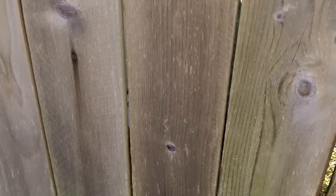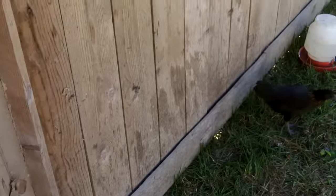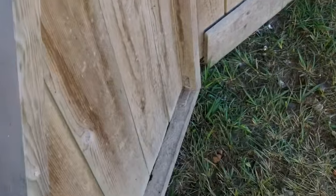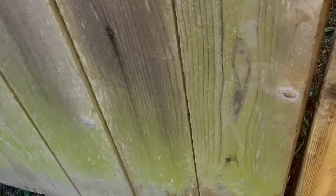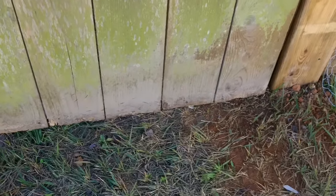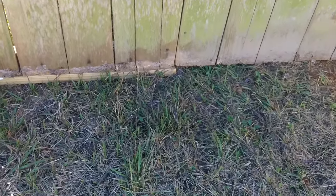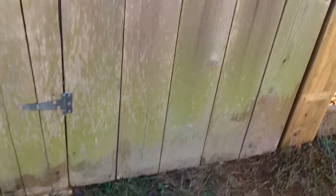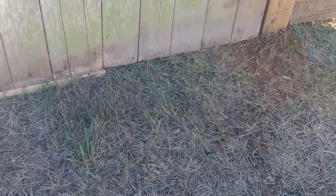Hey y'all, welcome to Toadstead. Today, I guess this would be chicken coop number — I don't know, maybe five, I don't remember. Let's take a look inside. One of the problems is this door — what I'm concerned about is that if something hits right here, see how it bends? So I need to put something there to keep that door from bending in. Also, as the coop settles and the land starts to move around over time, I want to make it so I can open that door for a good long time. So we're going to do something about this threshold area.